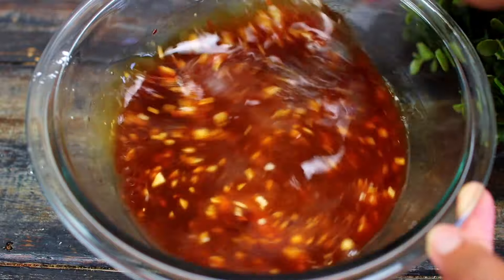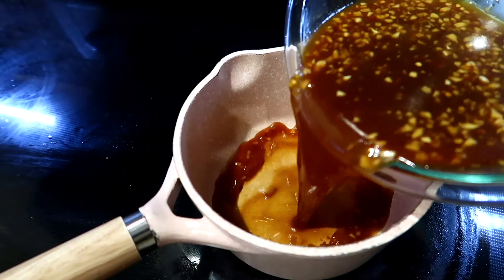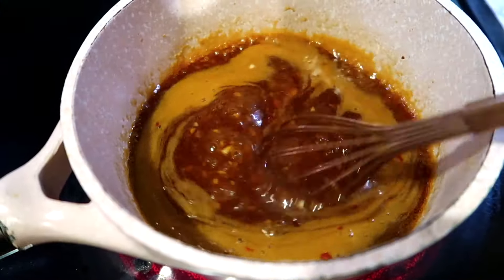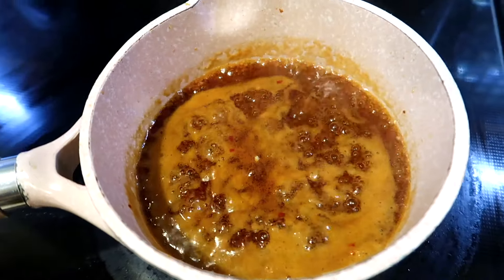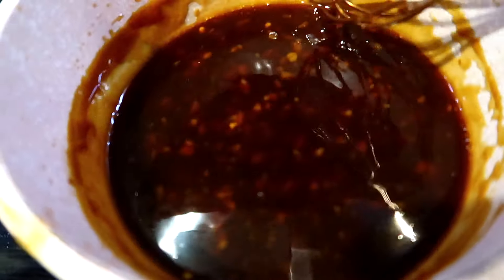Mix everything together very well. Pour the sauce into a pan over medium heat and let it cook until it comes to a simmer, then reduce the heat to medium-low and let the sauce simmer gently for 10 minutes to thicken.